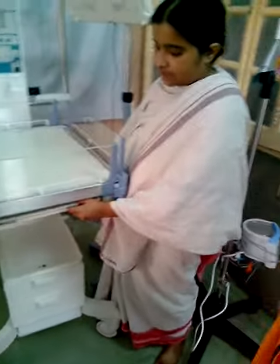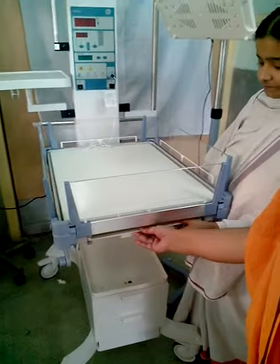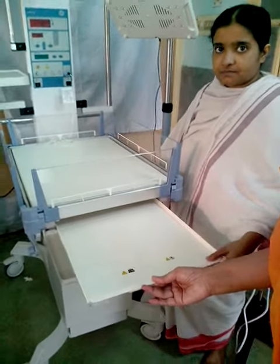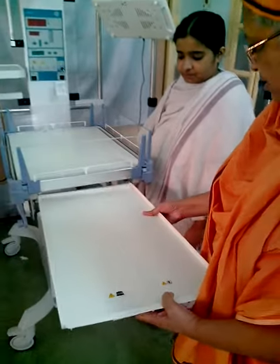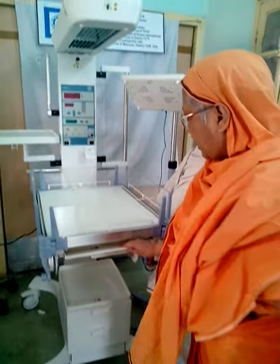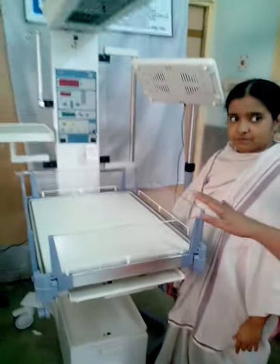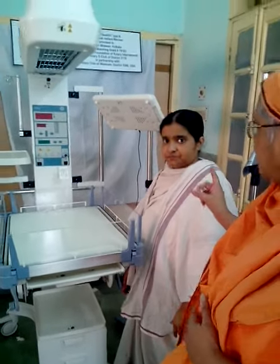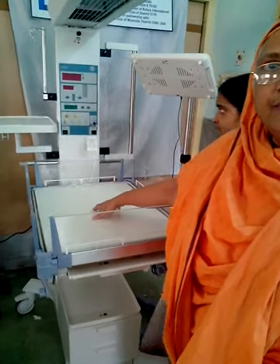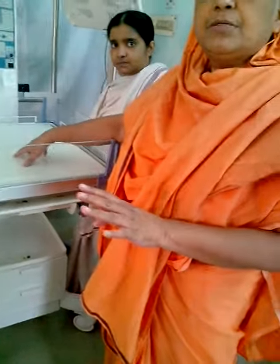When we want to do an X-ray, we can put the X-ray plate here. The X-ray plate will be here, and then they take the picture. Otherwise, what basically has to happen is you have to remove the baby, and if you have to remove the baby, it becomes problematic. In the same position, you can do it.